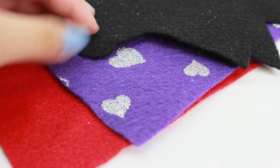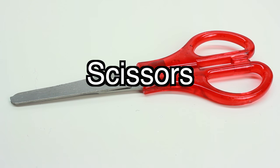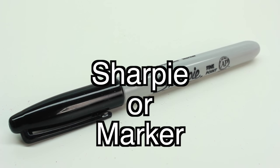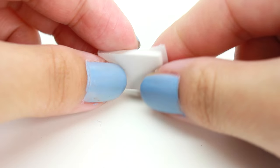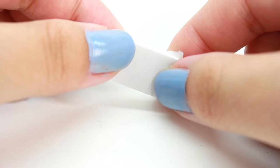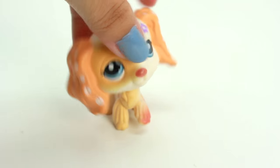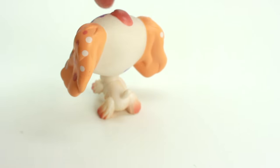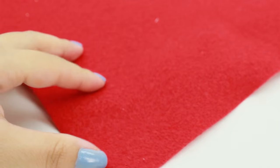The supplies you'll need are some felt — here I just have different types of felt, you can use whichever type you like and in any design you like. You also need a pair of scissors, preferably one that can cut felt well, a Sharpie or a marker, and some double-sided stick-ons. If you don't have these you can also use tape as a replacement. And finally, an LPS of your choice.